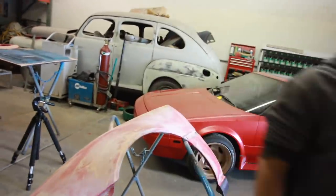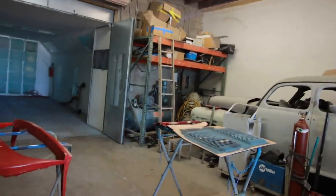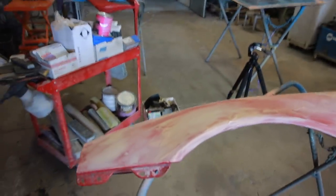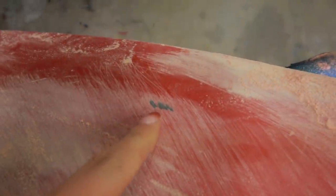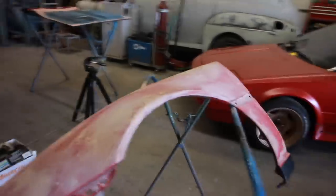So Fred's gonna help me out with the sanding because I have so much sanding still to do and try to shoot primer today. So he's gonna help me out so I can actually get this thing primed today. That's what happens when you paint over bare metal. He's sanding this front fender and just discovered that little treat.